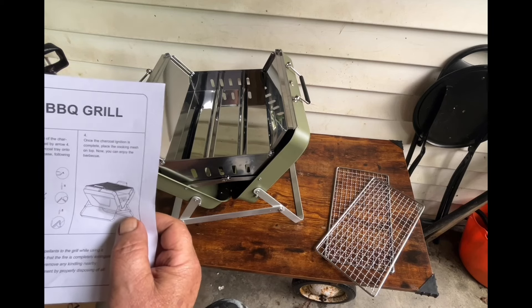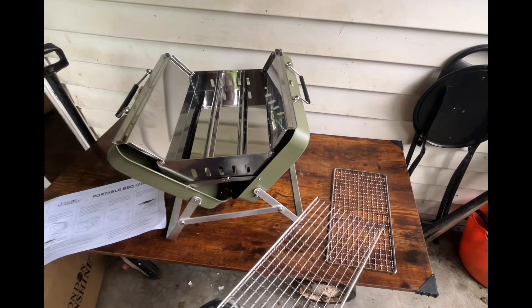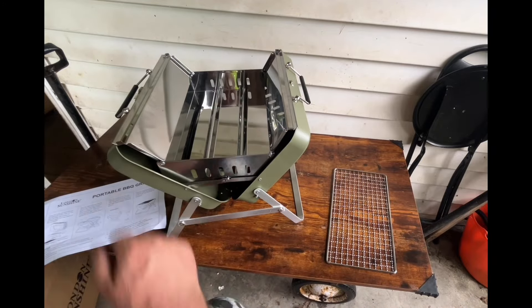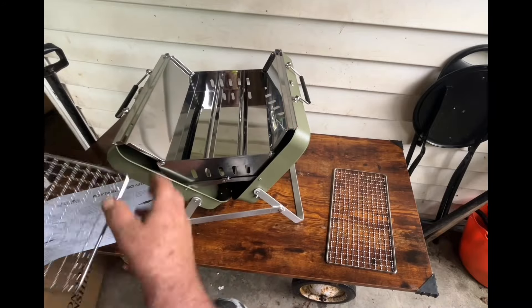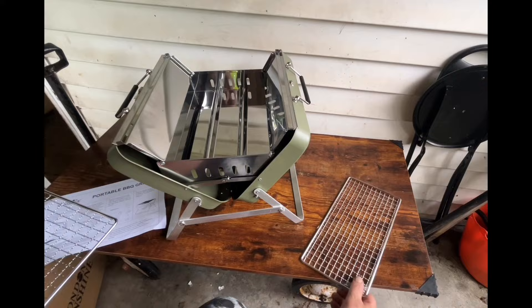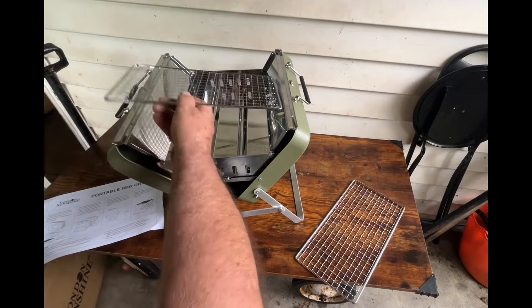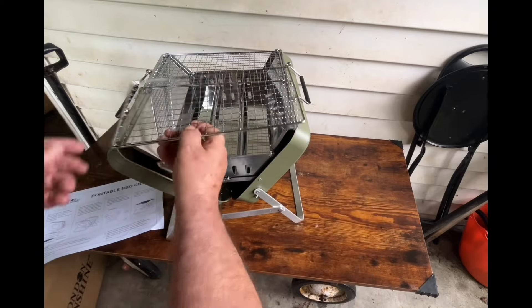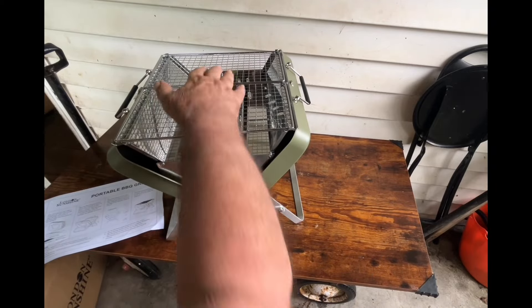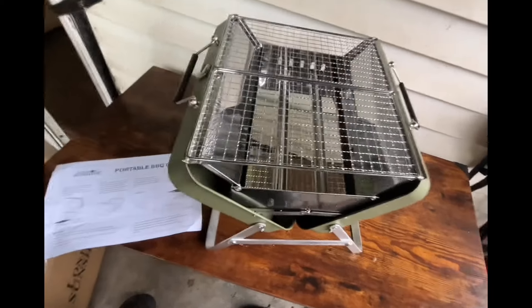Put the charcoal in there, then your grate goes on top. Your grates go this way — like that and like that. What do you think of that? That's pretty slick, huh? I like that.